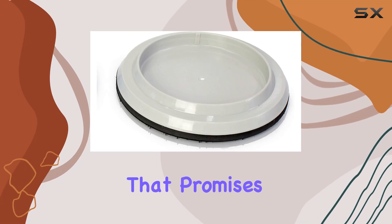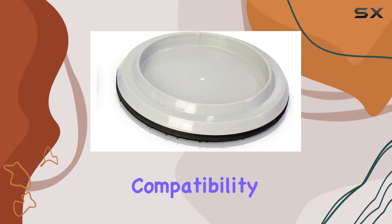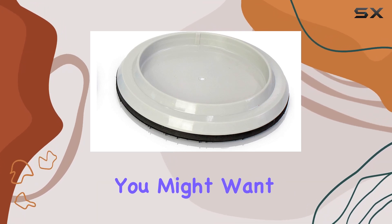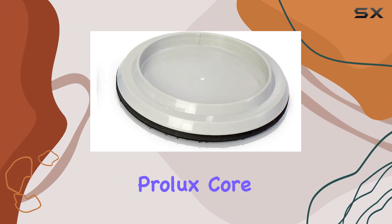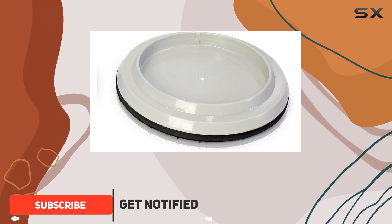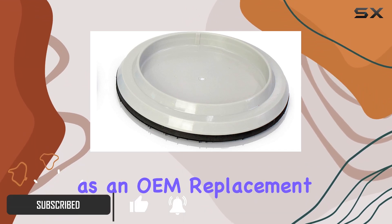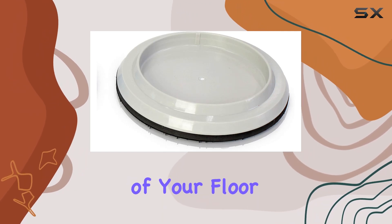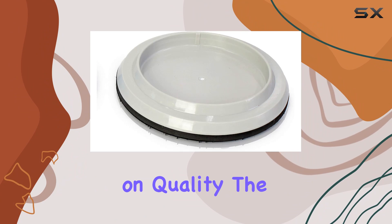If you're in the market for a pad holder that promises durability and compatibility with your Prolux Core 15-inch commercial floor buffer and scrubber, you might want to take a closer look at the Prolux Core 15-inch Pad Holder. Designed specifically as an OEM replacement, this pad holder maintains the integrity and performance of your floor care system without compromising on quality.